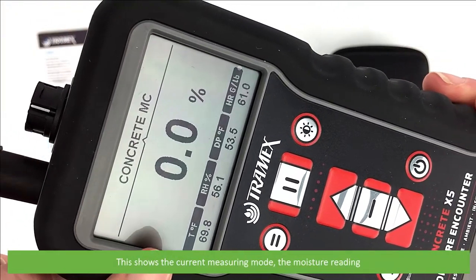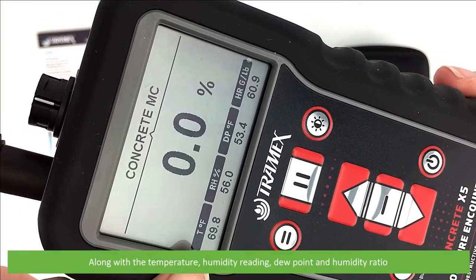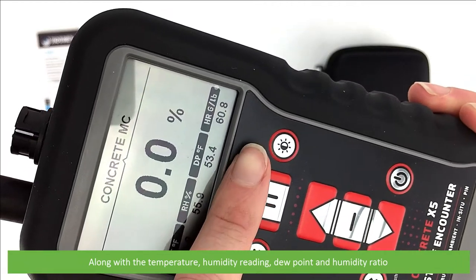The screen shows the current measuring mode, the reading, along with the temperature, humidity reading, dew point and humidity ratio.